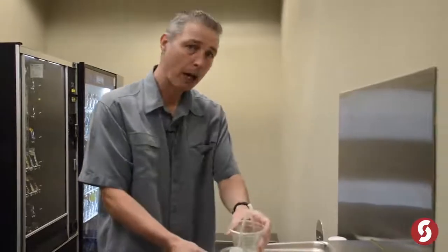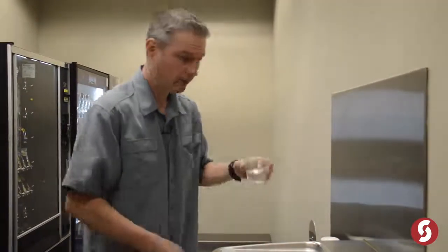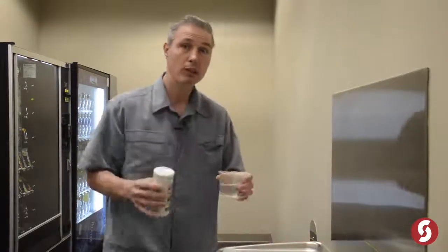Electrolytes are basically compounds that when they dissolve in water, they conduct electricity, and you need them in your body.